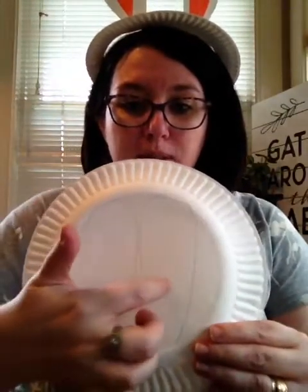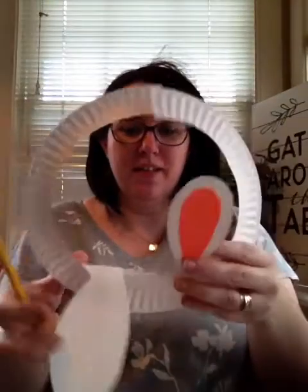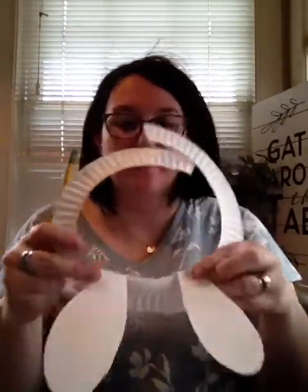So the first thing we're going to do is draw the ears on our plate, and I'm going to show you how I did that. I'm just going to draw two sort of teardrop shapes on my paper plate. You can separate them.